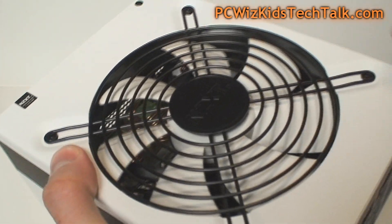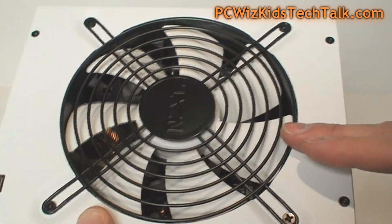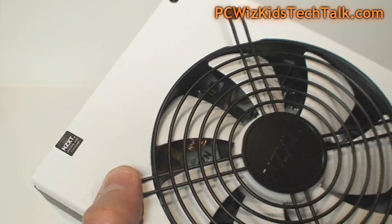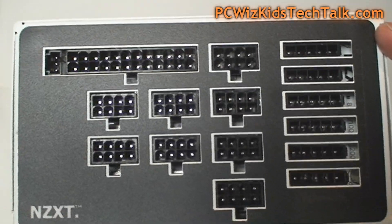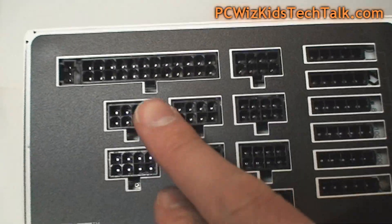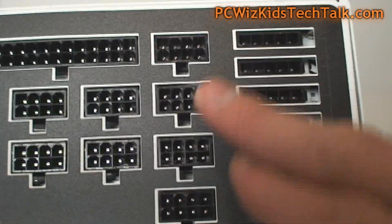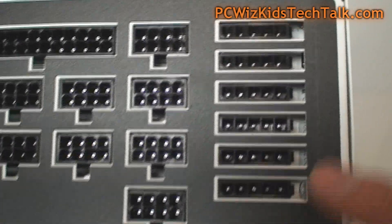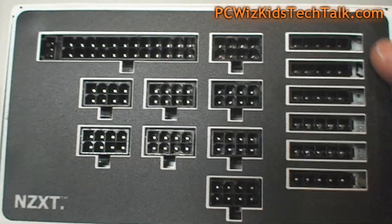It features a nice white 135 millimeter dual ball bearing fan and a matte finish — not glossy — which looks very nice paired with a white case. Here are the modular connections: the motherboard connector, your 8-pin and 4-pin power connectors, your PCI Express connectors, and all your peripheral connectors on the other side.